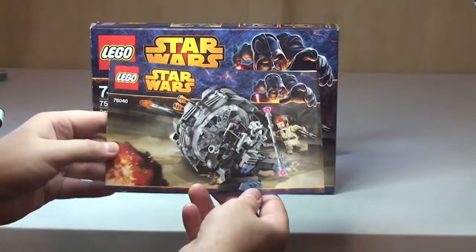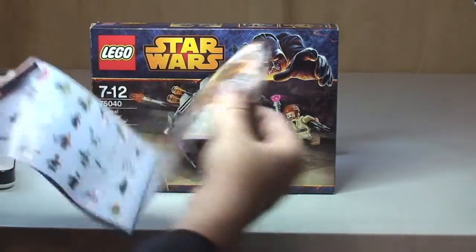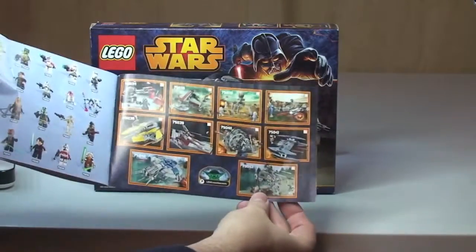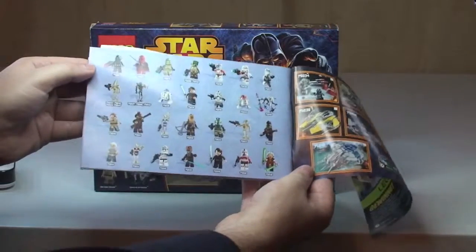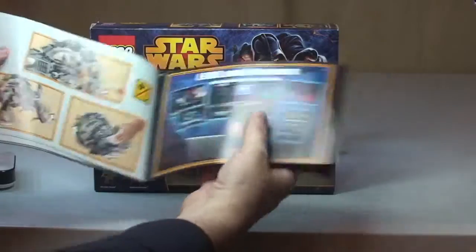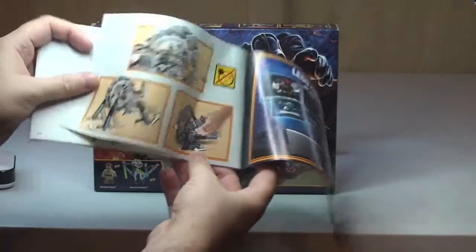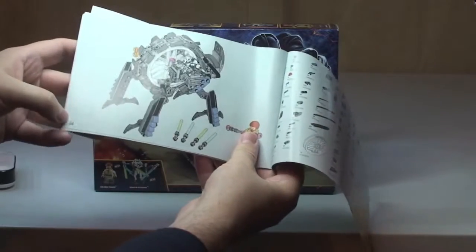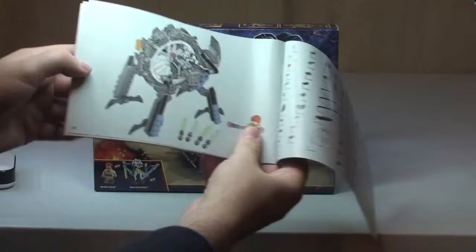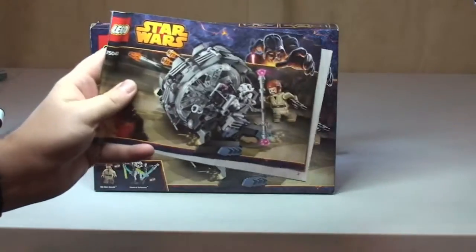A very quick look at the instruction manual — front and rear cover. On the inside cover there are the sets from the 2014 Wave and the minifigures that come with each set. There's also some more information, a page showing the features on the set, an inventory piece count, and a final page — 54 pages of build in total.